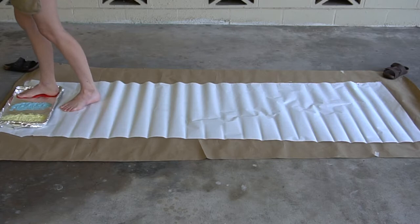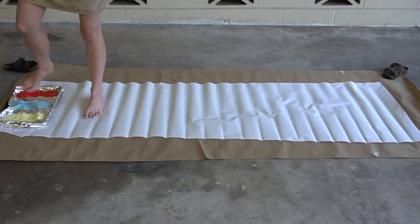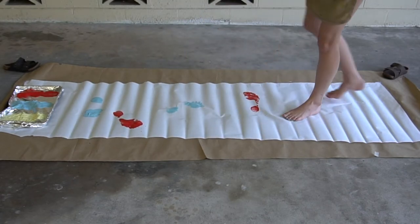we'll then carefully step into our paint to coat our feet. With our feet covered in paint, we'll step onto the paper and dance. Try using different colors for each dance movement to explore what each footprint looks like.